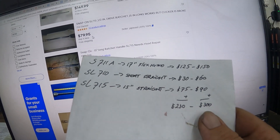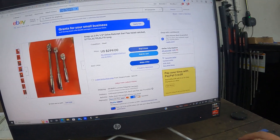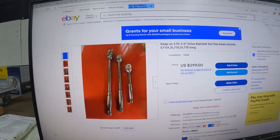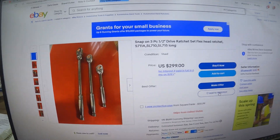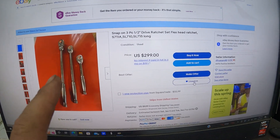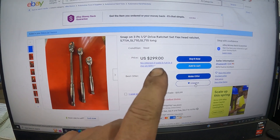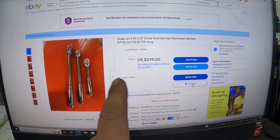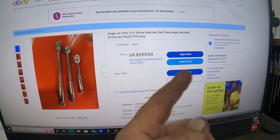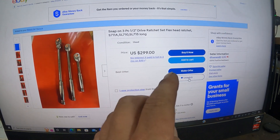So the combined total for the lowest end is around $230, and up to $300. Let's get back to our guy with these ratchets. What you can do is add it to your watch list. The listing has been up about 30 days — he had them at $350, dropped to $299, and nobody is buying. When you add it to your watch list, eBay sends the seller a message that people are watching, prompting them to send a discount offer.